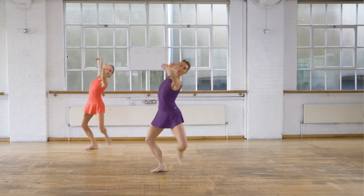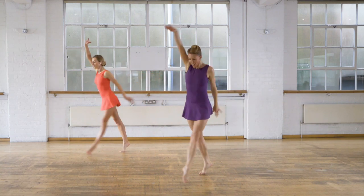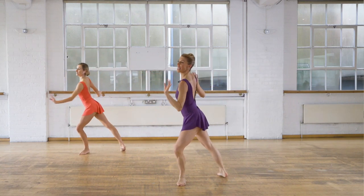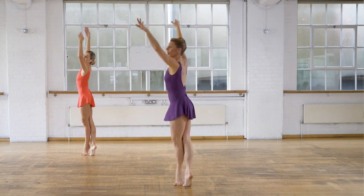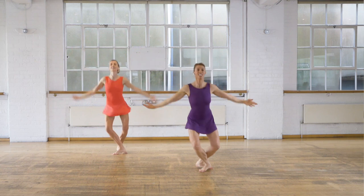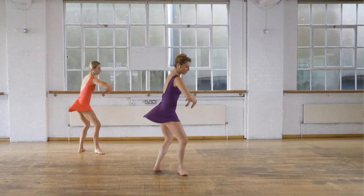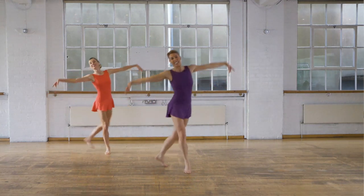Working the waist, working the back. Can you suspend? Pull up the knees. Through, in, out, lock it in, bourree. Three sissons to finish — over, over, four, turn. Stick with us, let's go.